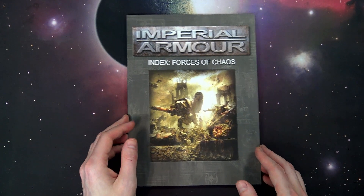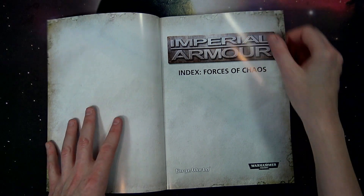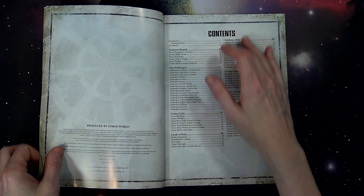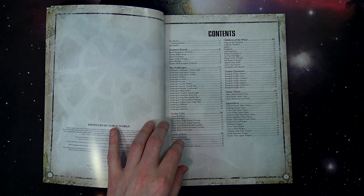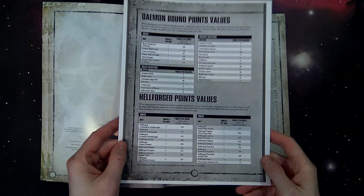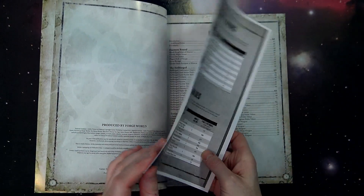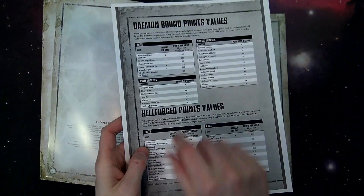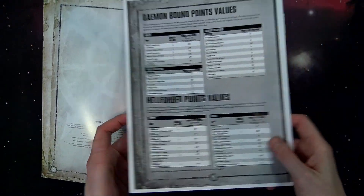This one is laid out a little bit better than the Imperial Armor one for Space Marines, in that it is divided up with each of the sections in the back of the book for the points values. I made some photocopies just so it's easier to reference points values — got it on a little card stock.